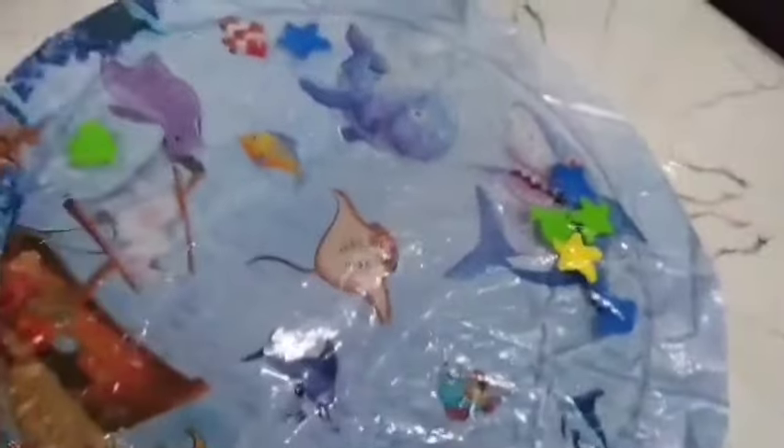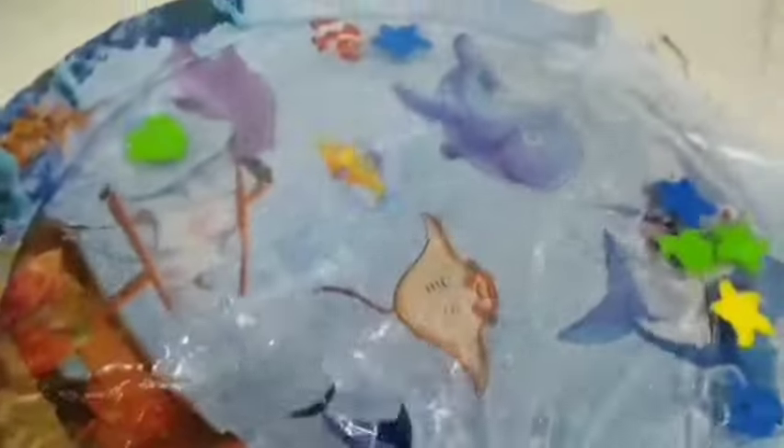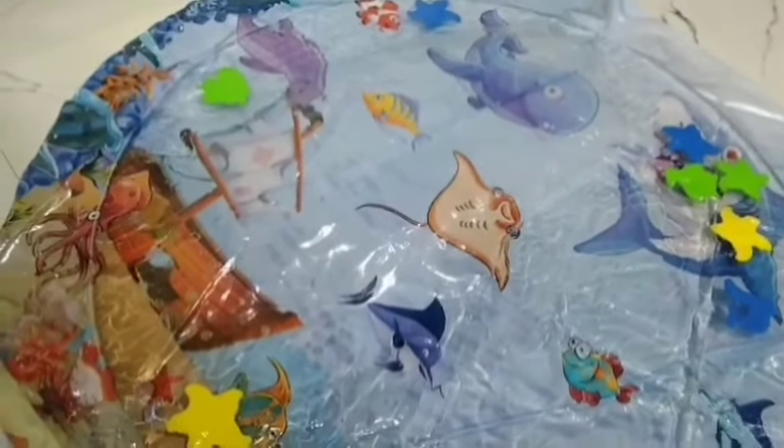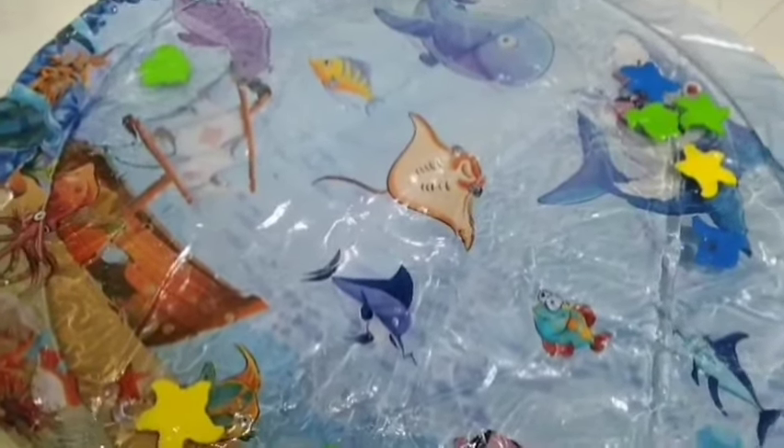This water mat product — the water inside is not warm. You can see the stars and floating elements inside it. When the water is in, you can watch the baby float and play. This is for tummy time. You will see and understand this product better in the next video. Bye!